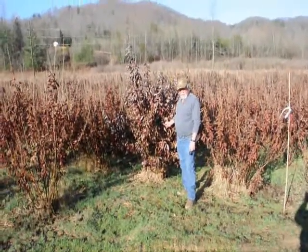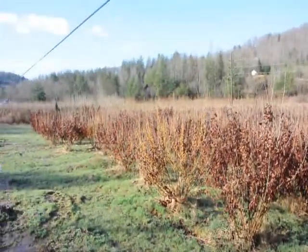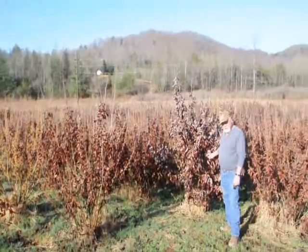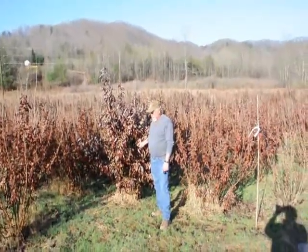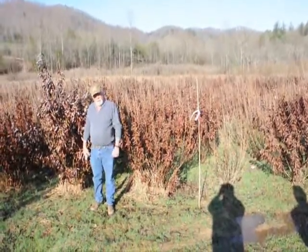This is a block of Witch Hazel Vernalis. They run anywhere from about 4 to 5 feet up to 7 to 8, and some 8 to 9 down in the lower end. Beautiful heavy block — very nice plant, good native tree.